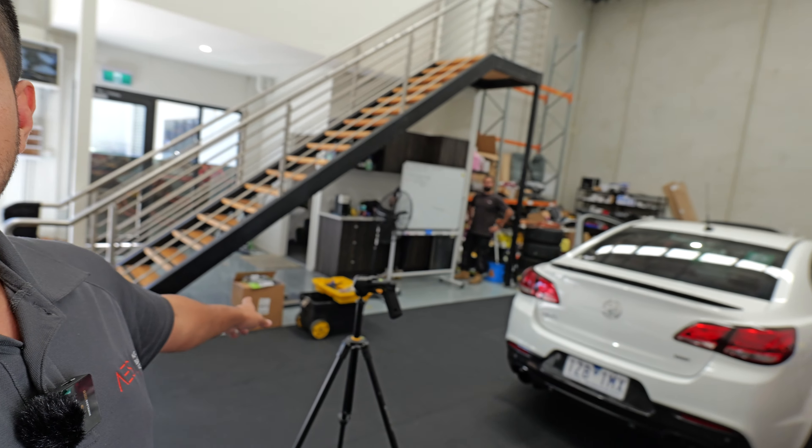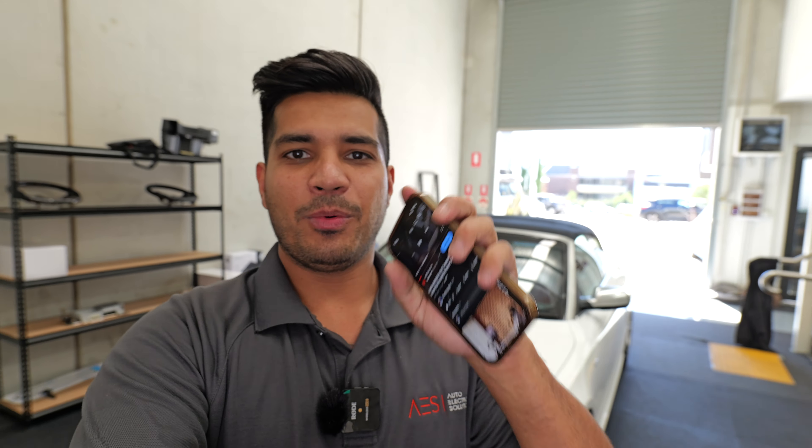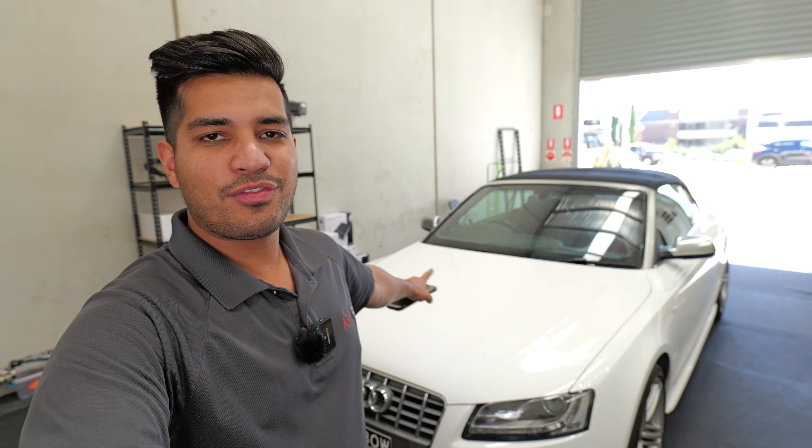It's been a little while since we've done a job like this — three years actually. We have another Audi S5 here at the shop and we're going to be adding our 10.25 inch Android display. In terms of installation it's going to be a lot of the same, with a few new tweaks. The kit works on A4s, A5s, Q5s, and the S and RS versions of those cars.